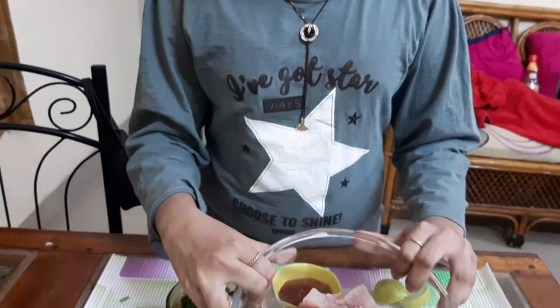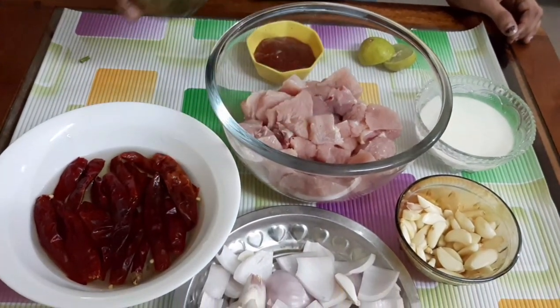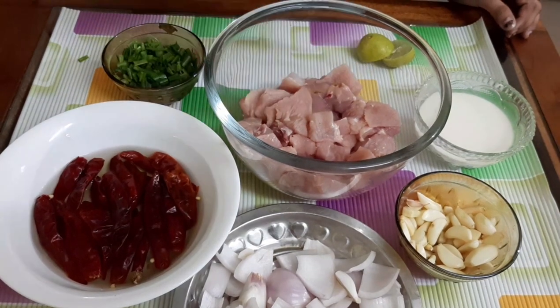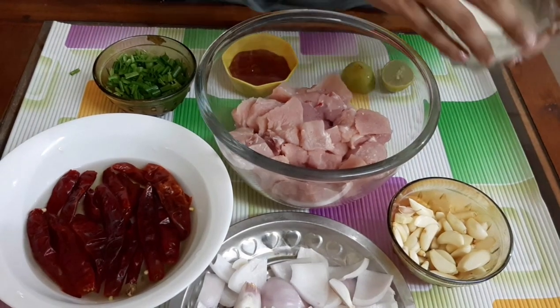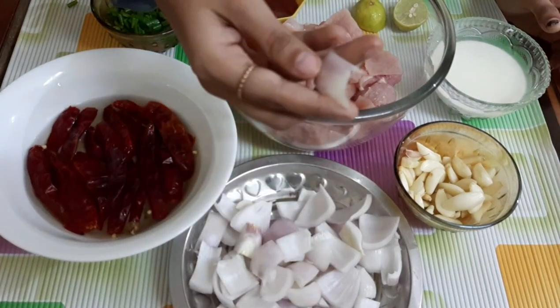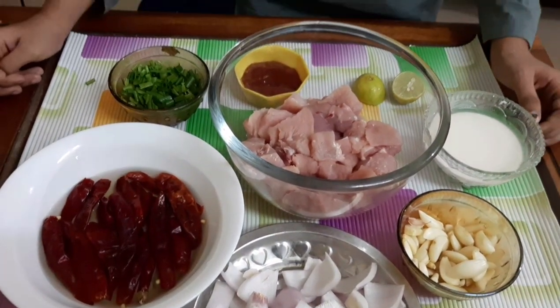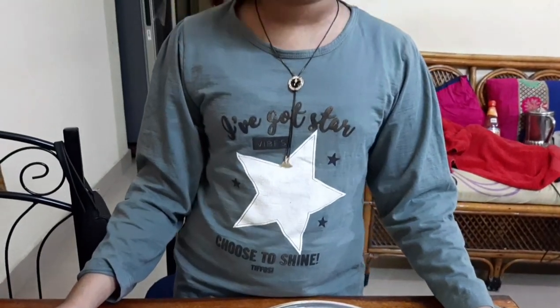Hi, welcome to my mommy's kitchen! Today is daughter's day and I'm making something special — garlic chicken. For this we need half kg chicken, 15 red chilies soaked in water, some spring onion, some ketchup, one lemon, some corn flour, mixed garlic, onion, and ginger. Garlic is the major ingredient in this recipe.